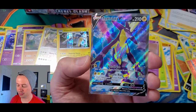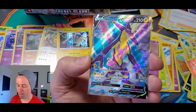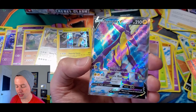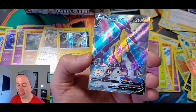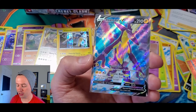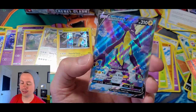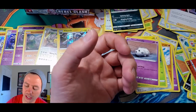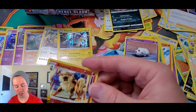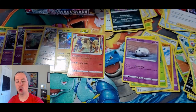Toxtricity V! 210 HP. Move called Poison Jab — does 20 damage and your opponent's Active Pokemon is now Poisoned. And Electric Riot does 90 damage plus if your opponent's Active Pokemon is Poisoned, this attack does 90 more damage. That is a sweet-looking card right there, my friends. And of course we got the reverse holo. Boom!